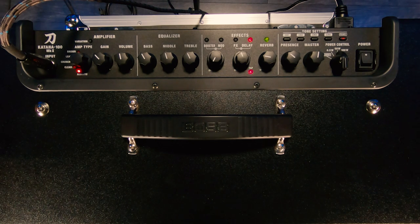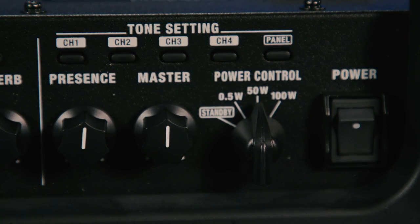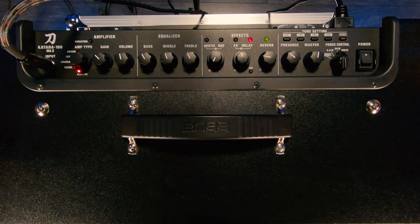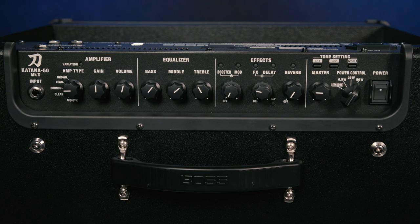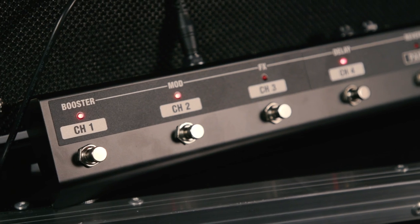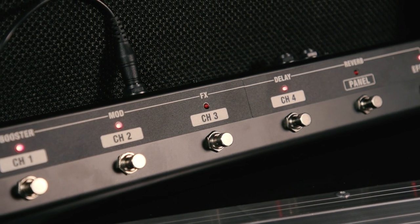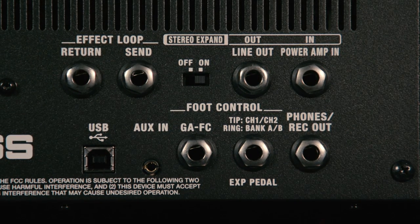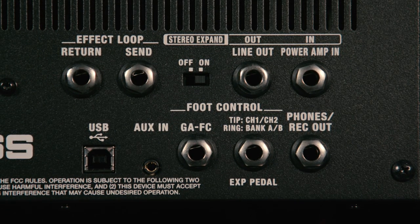All the parameters in the amp can be saved in presets, which Boss refers to as channels. With the 100-watt amplifier — head, combo, or 2x12 combo — we have four channels and A and B variations of each, giving us eight presets on board, or we can use the controls on the top panel live. With the 50-watt version, we have two channels with A and B variations, giving us four presets plus the panel controls. These can be accessed from the top panel, external foot switches, or Boss's GAFC foot controller. There's also a full complement of connections on the back panel including an effects in and out for external pedals and rack gear.